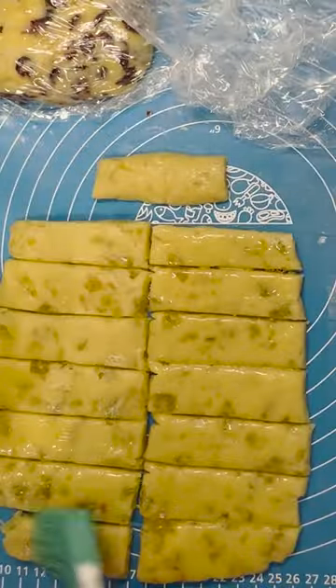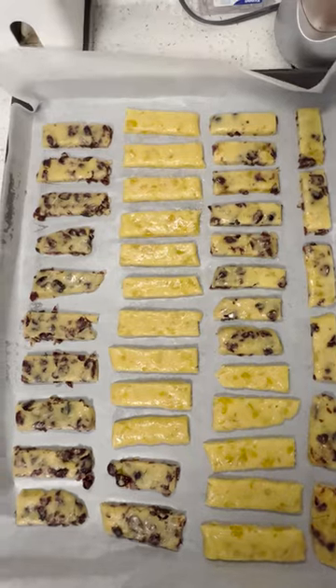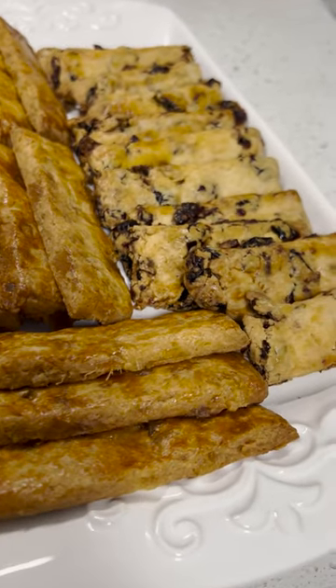Coat the surface with egg wash and place on a baking sheet lined with parchment paper. Bake in the oven at 300 degrees Fahrenheit for 25 to 30 minutes.